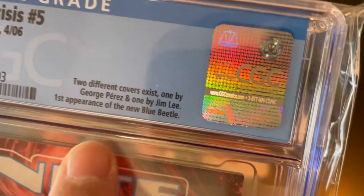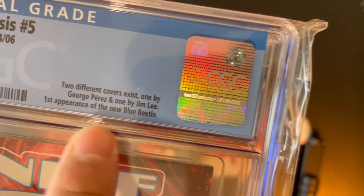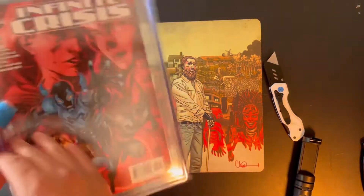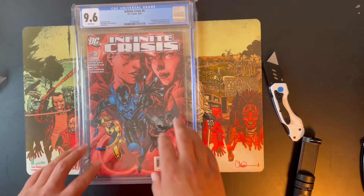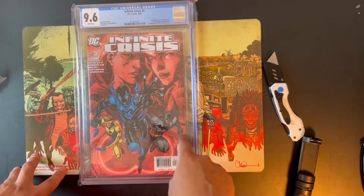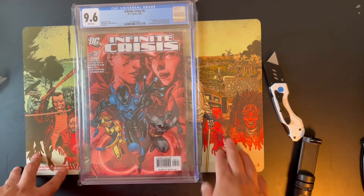I also find it kind of odd that two different covers exist — one by George Perez and one by Jim Lee — and no one ever really mentions that. This is going to be my fourth or fifth copy of this variant. I have some of the George Perez variant, but this is the book to get in my opinion. Very cool character and I'm really high on him.